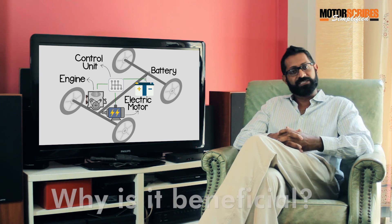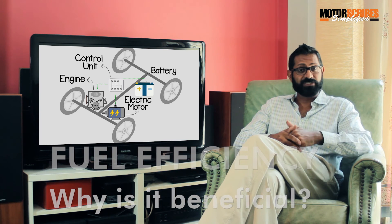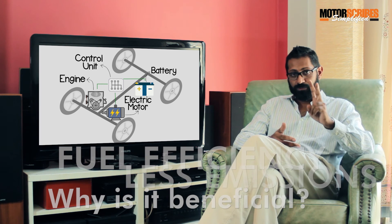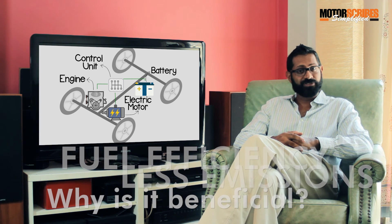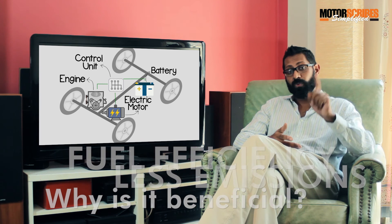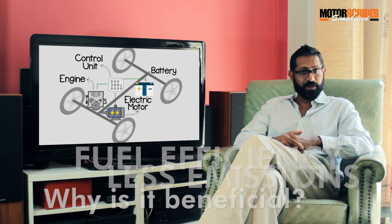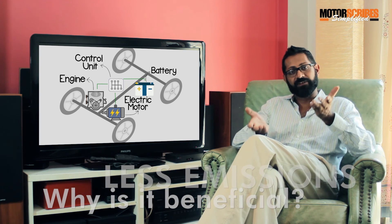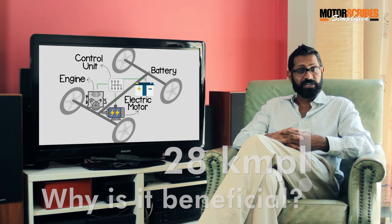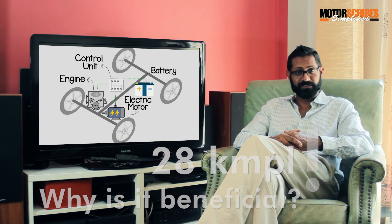So, the obvious advantages to SHVS: one, fuel efficiency, as we've just described — score one for your wallet. Two, emissions are cut, because your fuel engine doesn't run when the vehicle is at a stop — score one for the environment. Thanks to this efficient, balanced use of electric and fuel power, the car does indeed return a very efficient 28 kilometers for just one liter of fuel. Quite impressive.